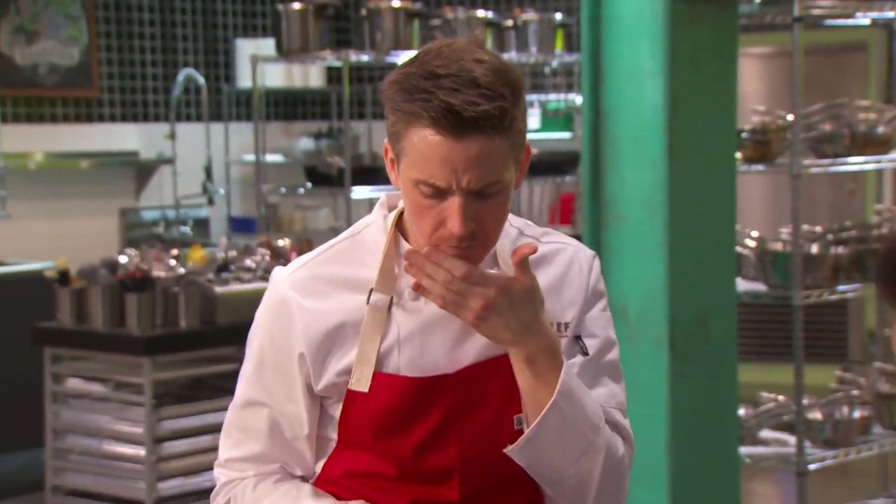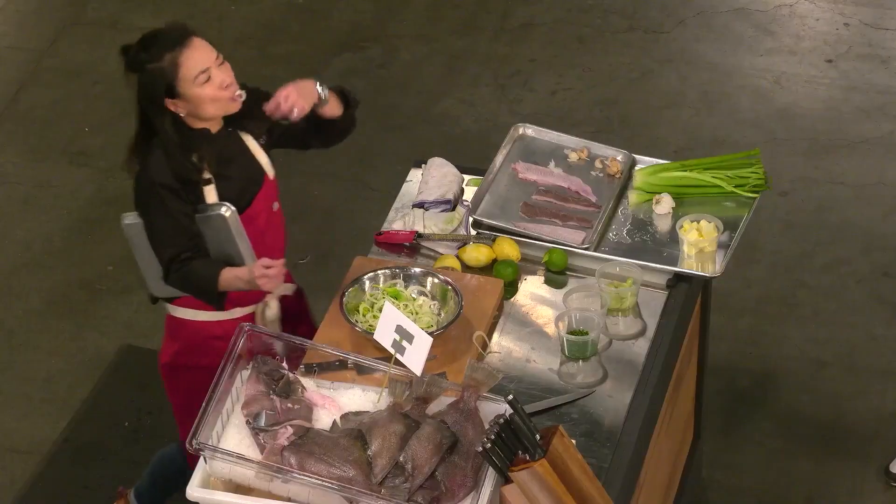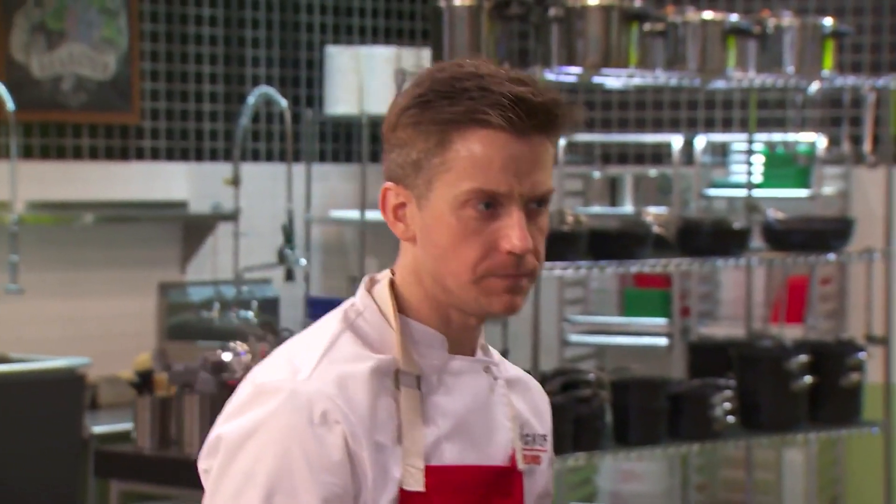I think it needs salt. Yeah. Are you able to taste for me? I can definitely taste for you. But I think it needs salt. Salt? Yeah, yeah, yeah.